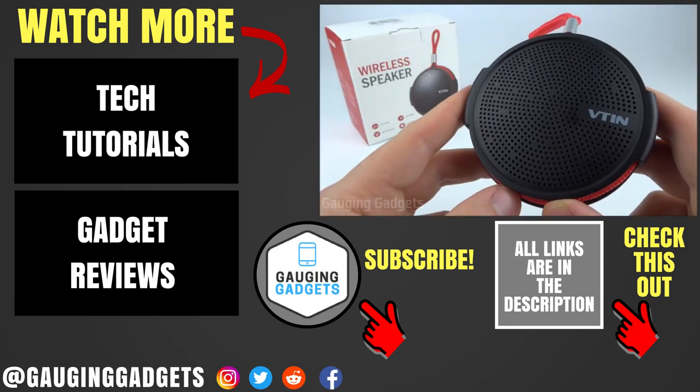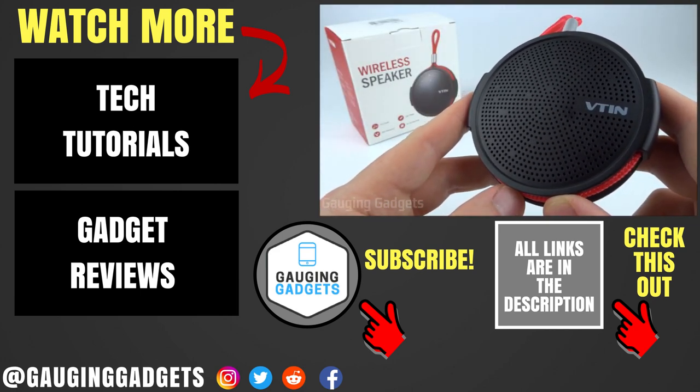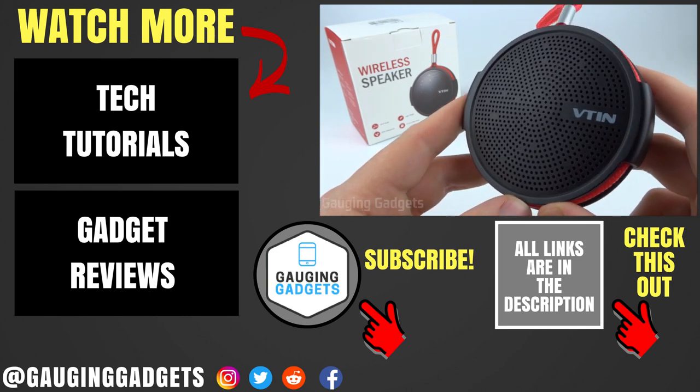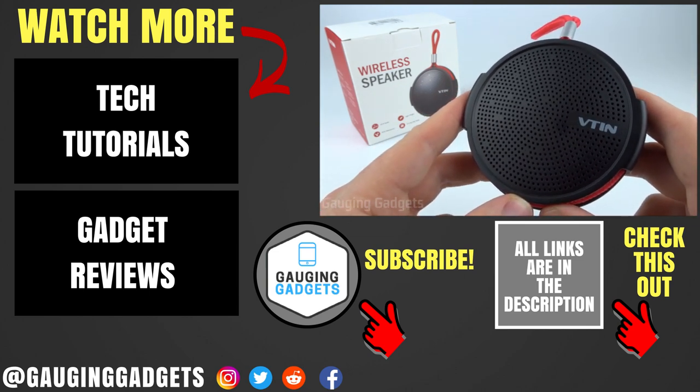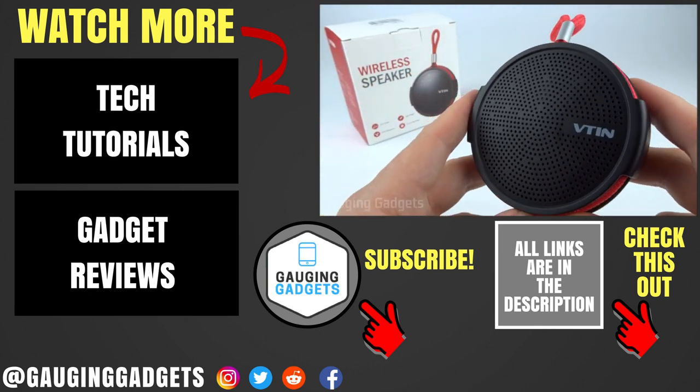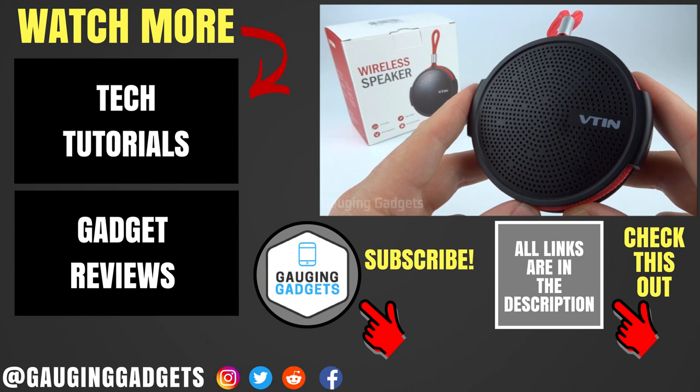If you have any questions about the V10Q1 wireless shower speaker, leave a comment below and I'll get back to you as soon as I can. I'll add an Amazon affiliate link to the description so you can find this exact speaker on Amazon. If this video helped you, give it a thumbs up and please consider subscribing to Gauging Gadgets for more gadget reviews and tech tutorials. Thank you so much for watching.